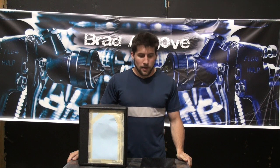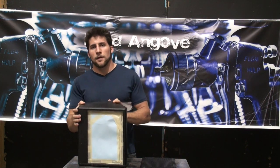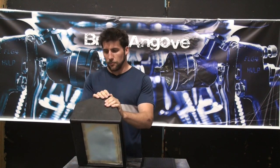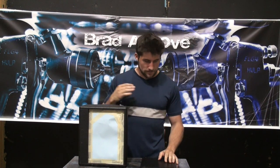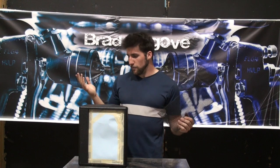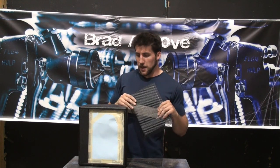Hey guys, how's it going? Today we're going to be painting an amp. I've had someone ask me to do a paint job on this amplifier for them — a guitar amplifier for their busking. Interesting hobby. So I guess when you're out playing guitar in public, it's nice to have a really flashy amp.